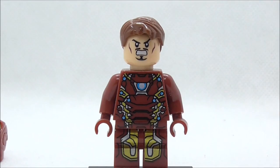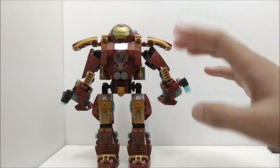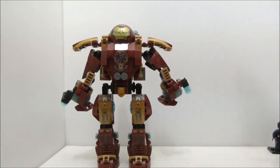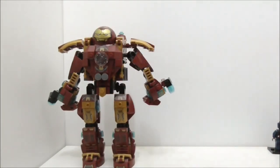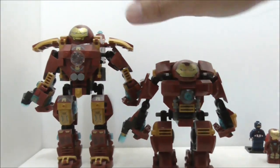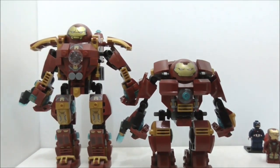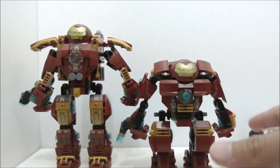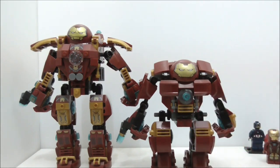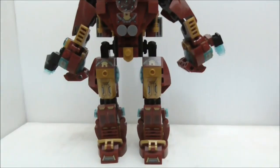This is the Hulkbuster itself — it's very tall, big, and bulky. If you put it next to the original LEGO Hulkbuster you can see how much taller this one is. It's also much bulkier, though the original is a little bit wider. That's just there for the comparison.